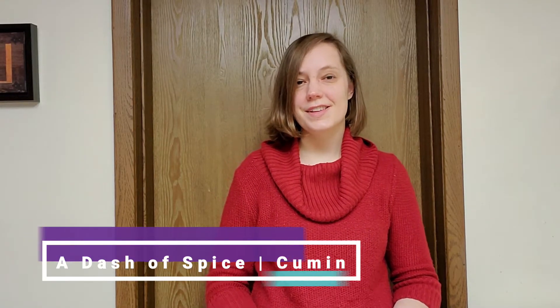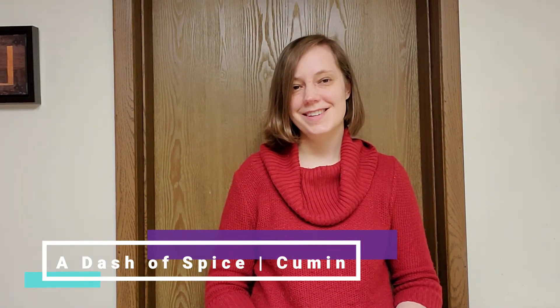Hi, this is Erin from Bridgeville and Southfield Township Libraries. Today on Dash of Spice, we are going to take a look at Cumin.